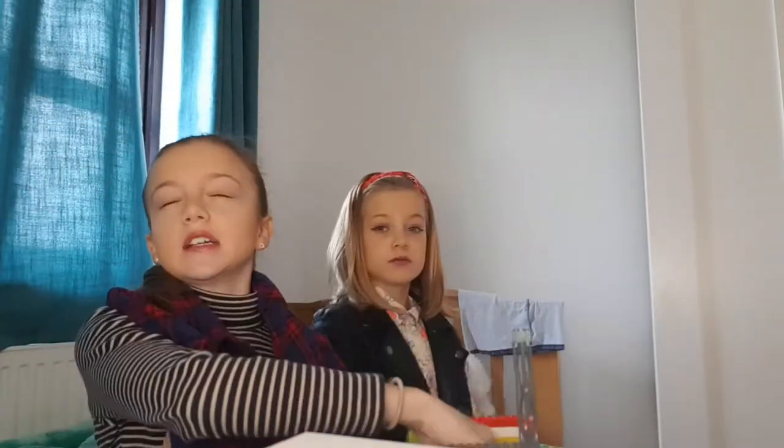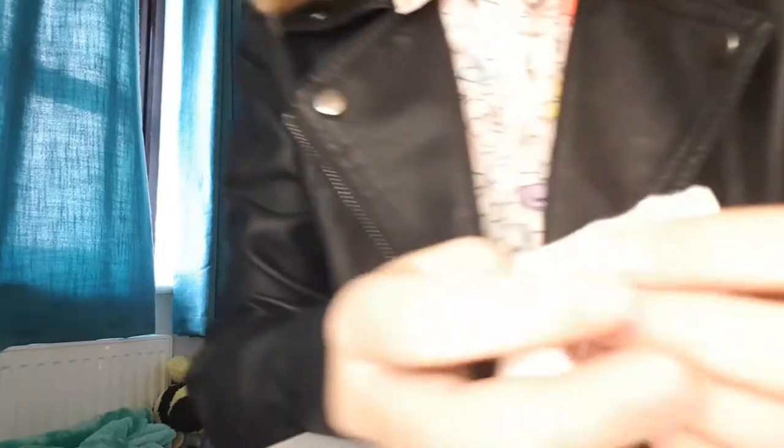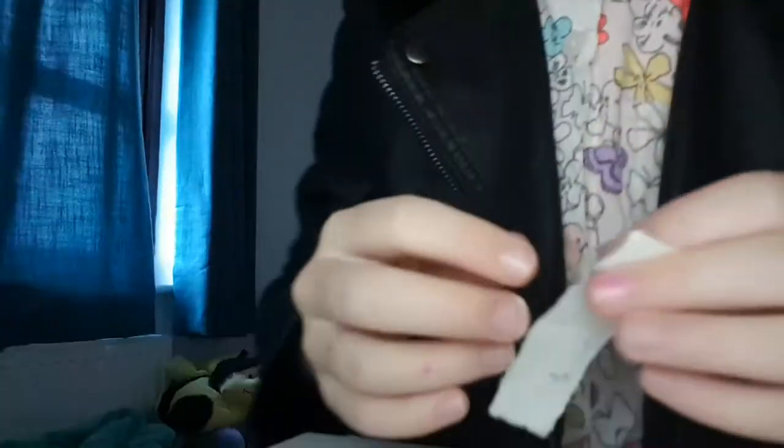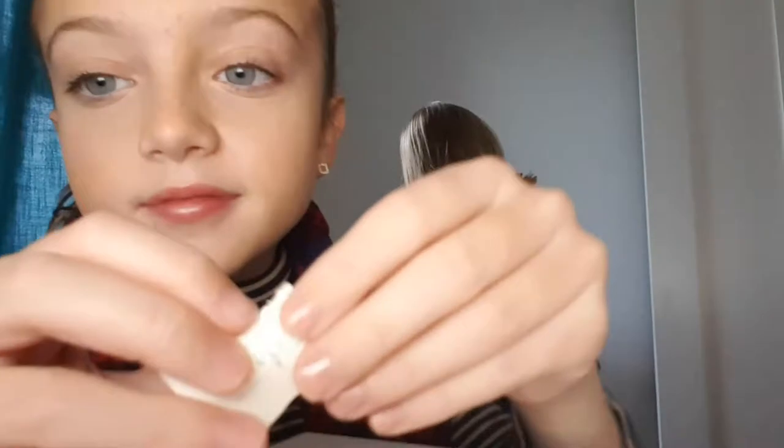We actually do not know what we're going to pick. The other person cannot hear because they've got ear plugs in. Okay, blindfolds on, let's go — where's the paper? Where's the pen?